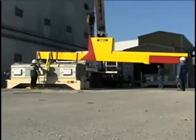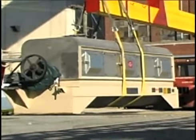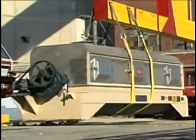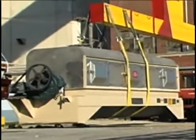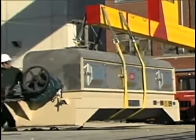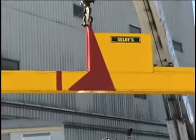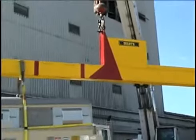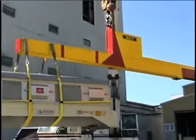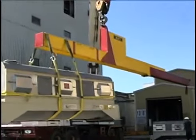As the equipment is loaded, balanced, and lifted, it remains in control.